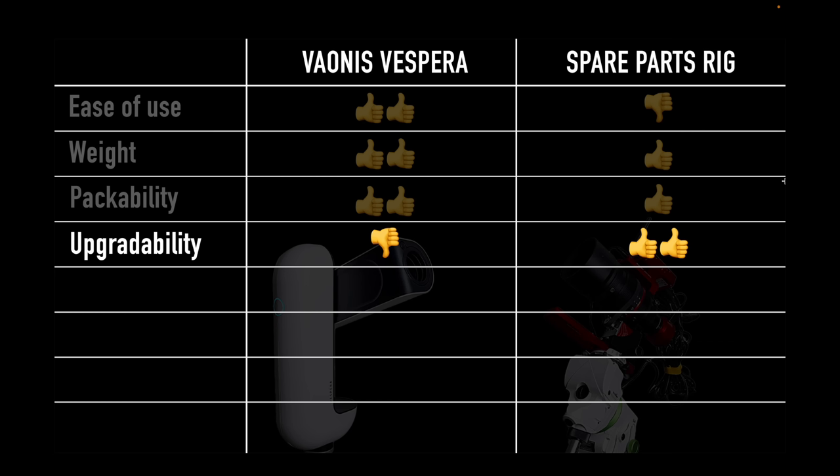In terms of upgradability, the Vespera has a few available accessories: a solar filter, narrowband filter, light pollution filter, and the hygrometer for dew control. Those are really the only upgrades at the moment, and based on how the Vespera is designed you have to go with upgrades that Vionis may provide. The spare parts rig, on the other hand, is completely upgradable — you could change out the mount, the optics, the camera, or add a guide scope.